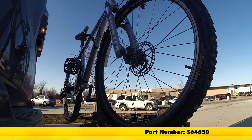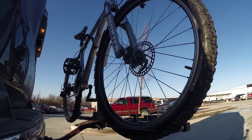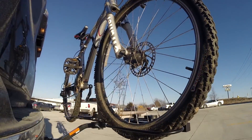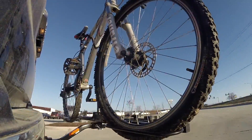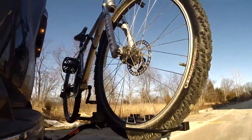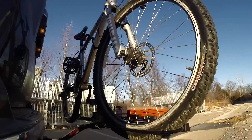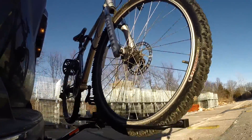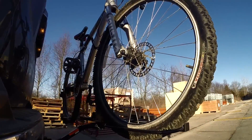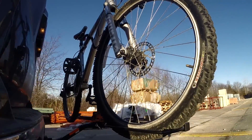Here on our test course we'll start by going through the slalom. This is going to show us the side-to-side action, which simulates turning corners or evasive maneuvers. Once we get to the alternating speed bumps, we'll see the twisting action — this simulates hitting a curb, pothole, or driving over uneven pavement. Once we get to the full speed bumps, we'll see the up and down action, just like driving in and out of a parking lot, garage, or driveway.